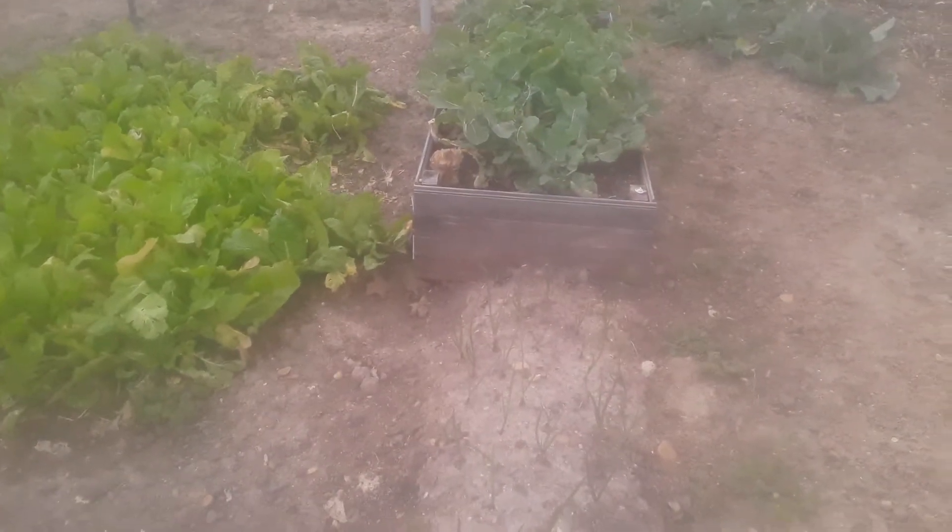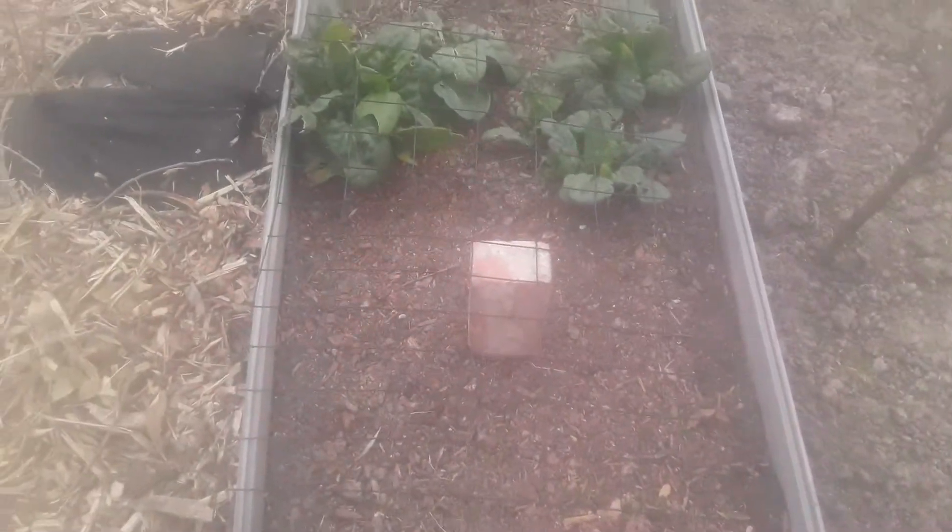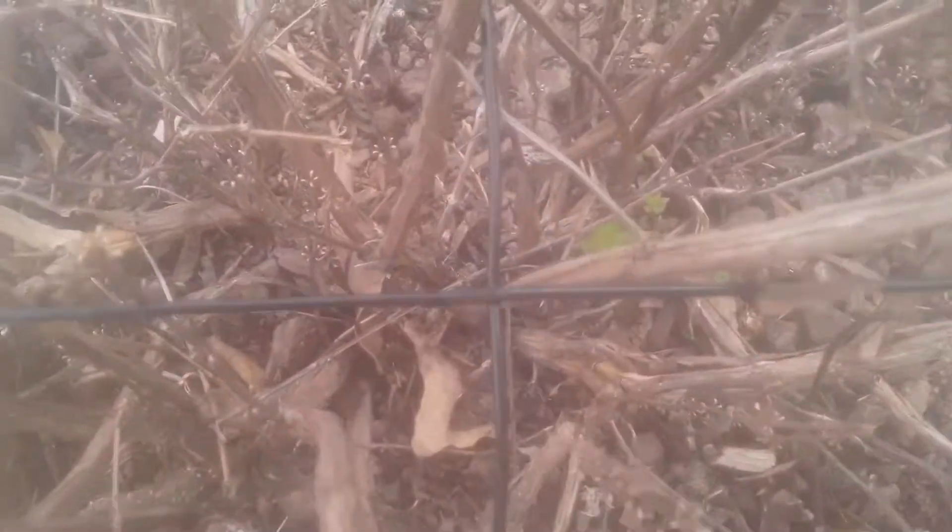See how I got a thing full of onions right there. Rutabagas in that container — that raised bed. Those are mustard greens, a little spinach, and some Thai basil growing down there. It's coming back.